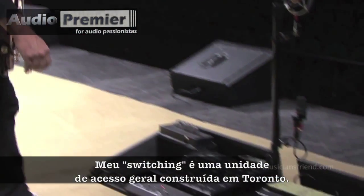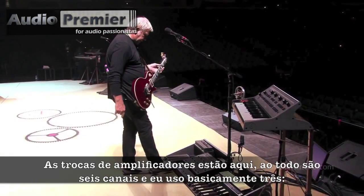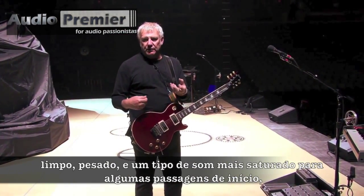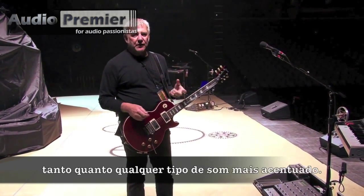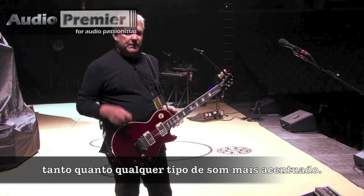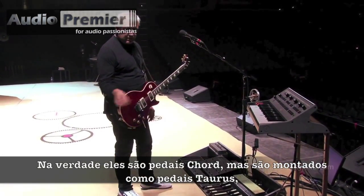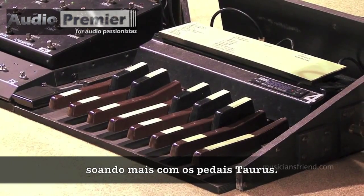My switching is an Access unit, built in Toronto. The amp switching is here — there are six channels altogether. I use three basically: clean, a dirty, and then a very super saturated tone for some lead stuff as well as heavier accented things. I have my bass pedals here — Taurus pedals. Actually they're Korg pedals, but they're set up as Taurus pedals were, with those Taurus pedal sounds and samples.